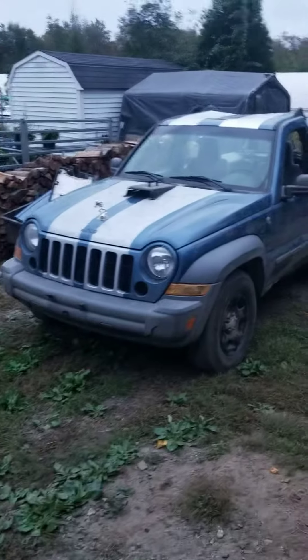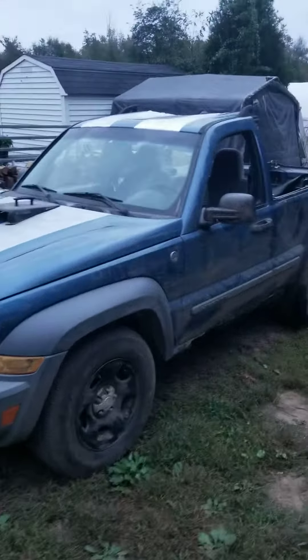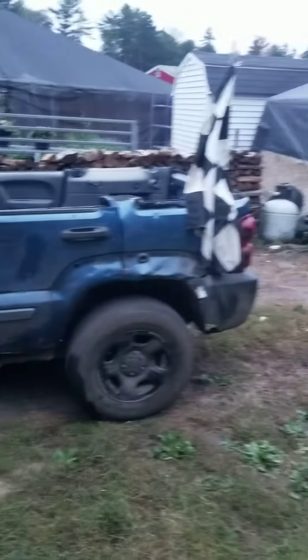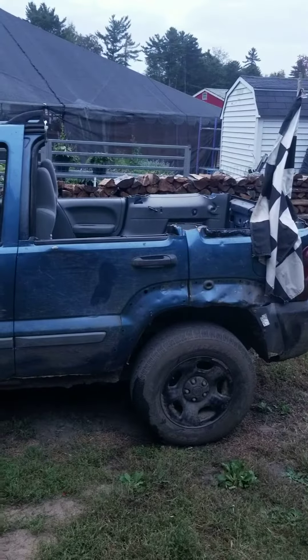Alright guys, I finally came up with a new toy. I took the Jeep Liberty and I cut the roof off of it and made a truck jeep. I'm not gonna lie — I think it's pretty sweet, a little stupid looking, kind of looks like a Subaru Baja. But it's a truck jeep now.